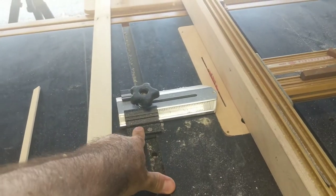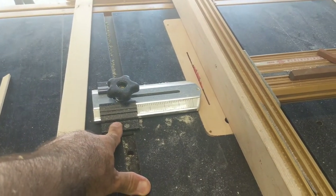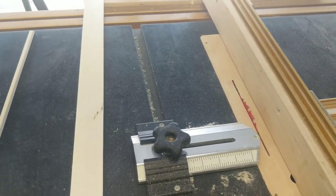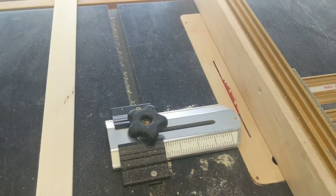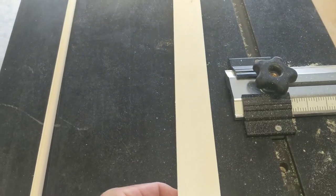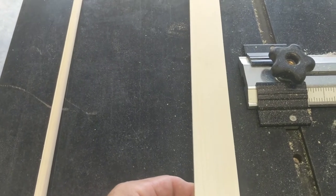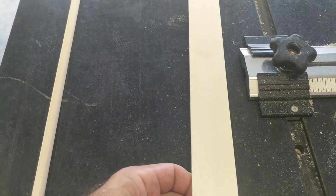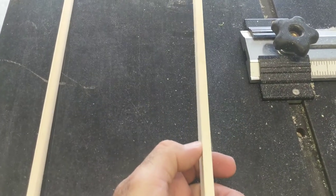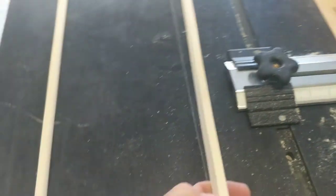So here's our friend the thin rip jig — he's our friend, man. He makes this process easier, especially when you have to do so much of something. This strip is basically ripped from the outside trim — ripped from a wide board to get all these thin strip pieces using the thin rip jig.